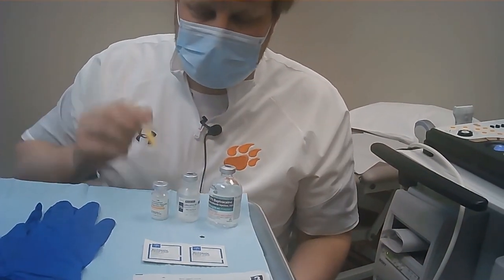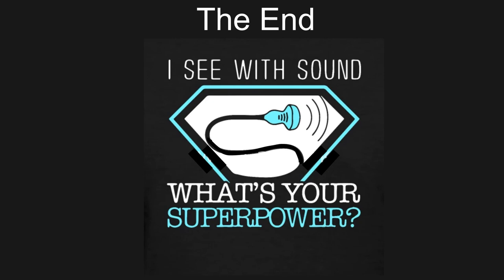That's it for this time — we'll see you next time on Ultrasound Bites. I'm Dr. Craig Goodmurphy. Have a great scanning day.